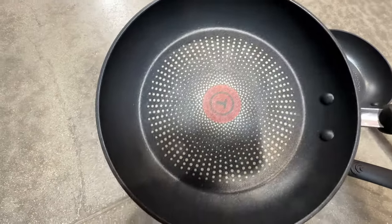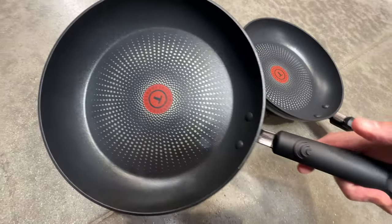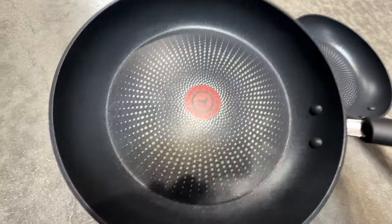You can see how the thermal induction works. This is a really nice, high-quality pan. T-Fall has been around for a very long time, and we've had many of their pans. This is just another one of the sets that we do use in our kitchen. Nice quality — I love the back of that, really cool.